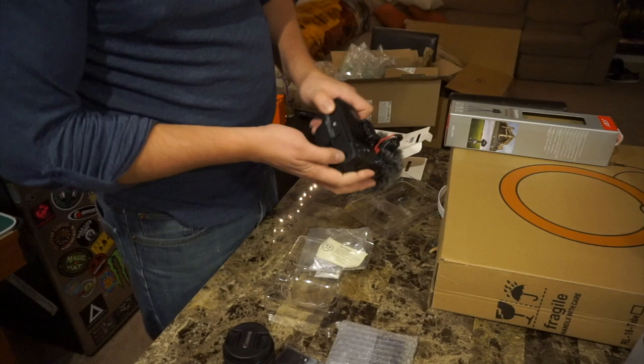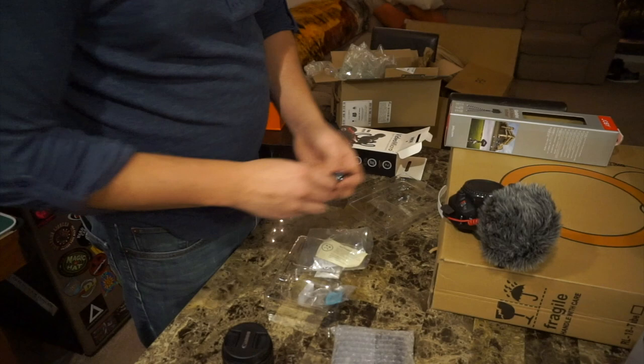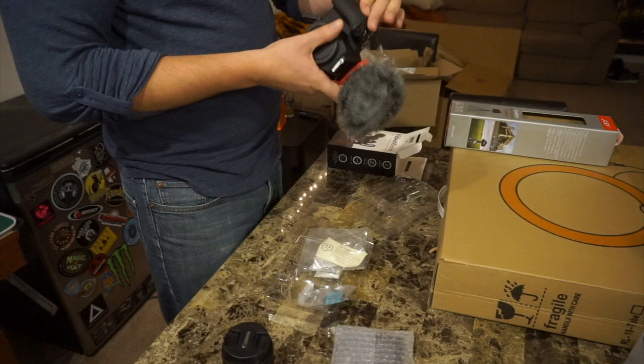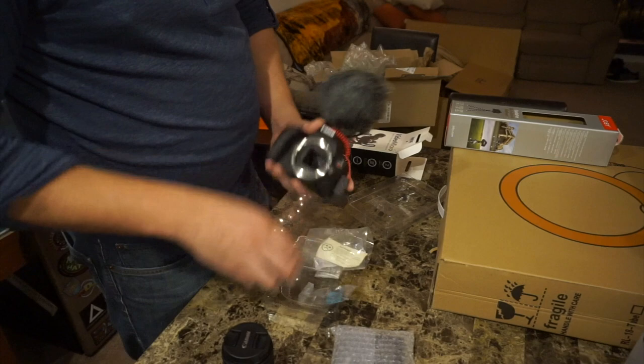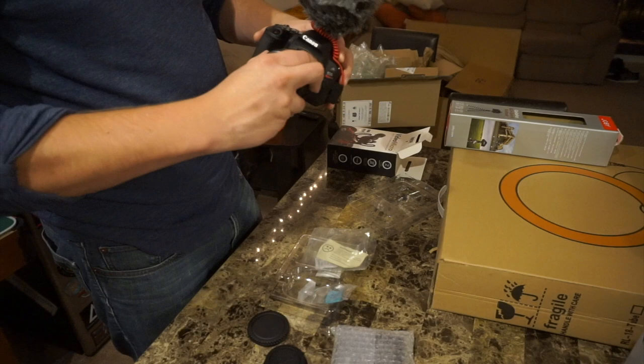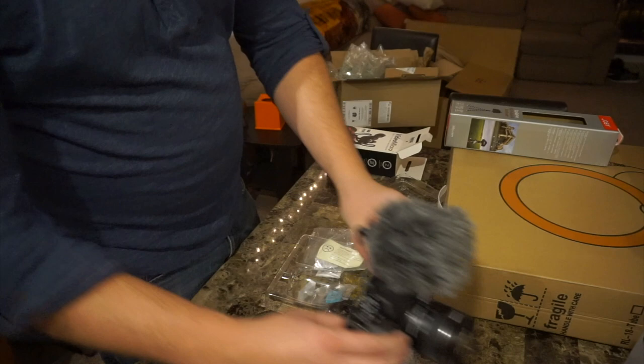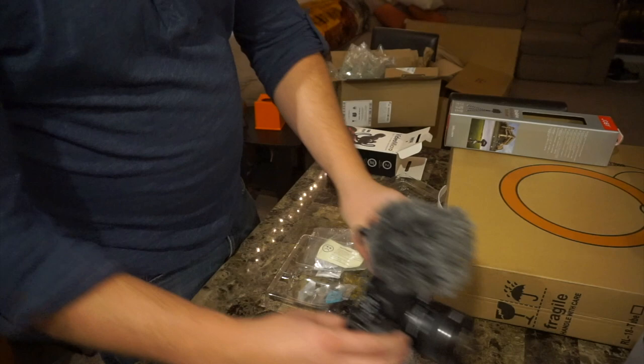The battery compartment on this thing is on the bottom here. I'll put that open once I run and grab an SD card. Set that off to the side for a minute and we'll move on and open up some of this other stuff.